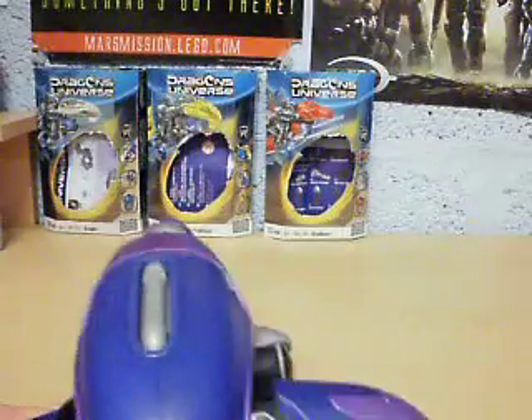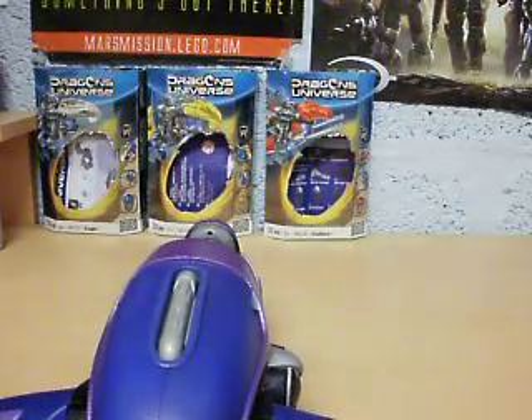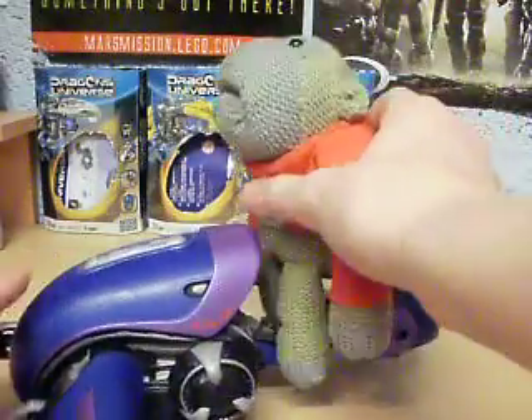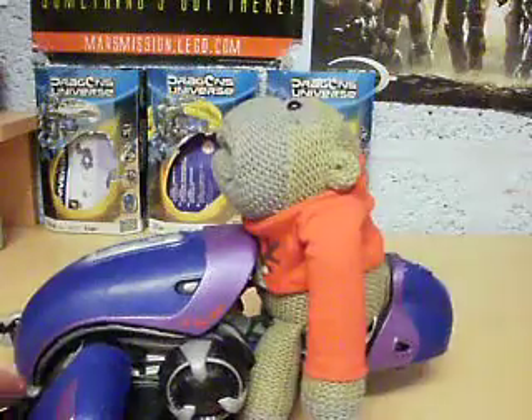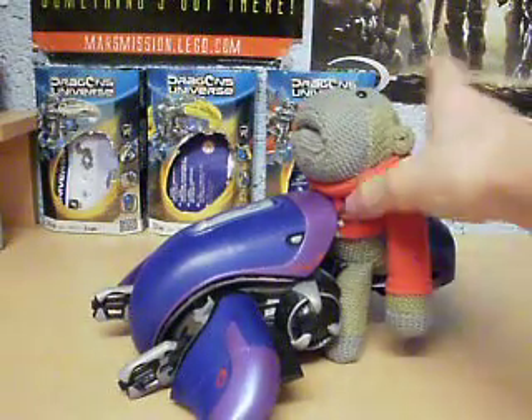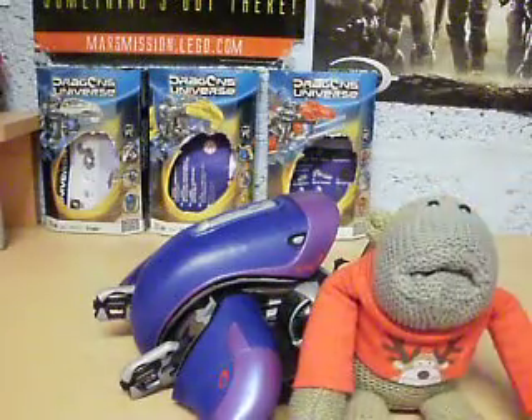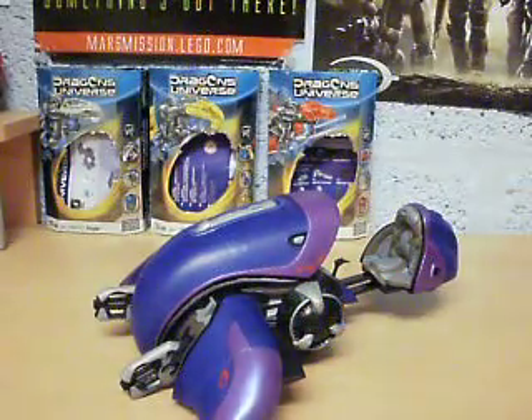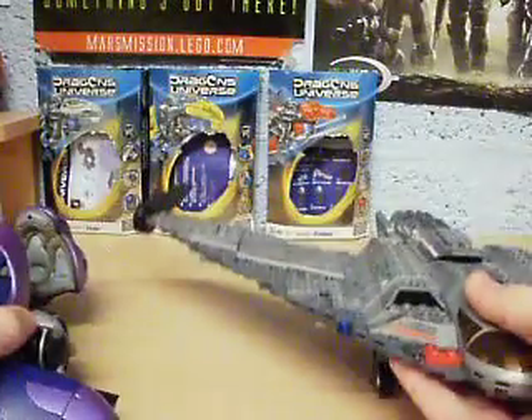I'll just show you how big it is. I'll get a PG Tips monkey for comparison. Here he is — he can't really fit that well because of the little handles, but you can see that it's pretty big. It's going to look like a bit of a scale issue, just showing how big it is.